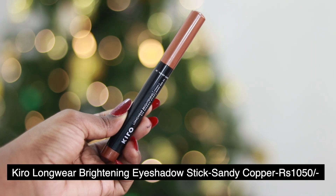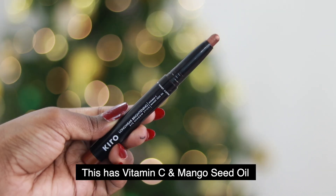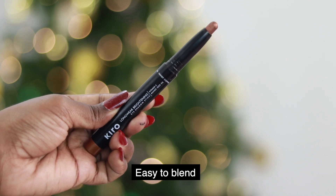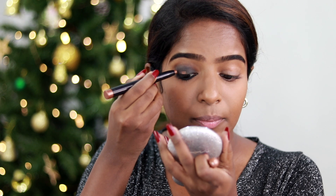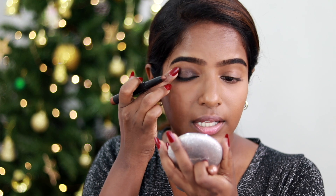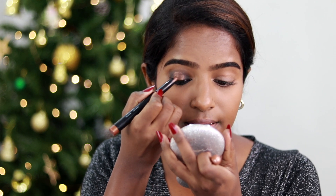Next I use the long-wear brightening eye shadow stick in shade Sandy Copper No.2, which contains vitamin C and mango seed oil. This is my favorite nude copper shade. A black smokey eye is very obvious, so I blend the copper into the black to soften the intensity and make it look unique, cute, and classy.